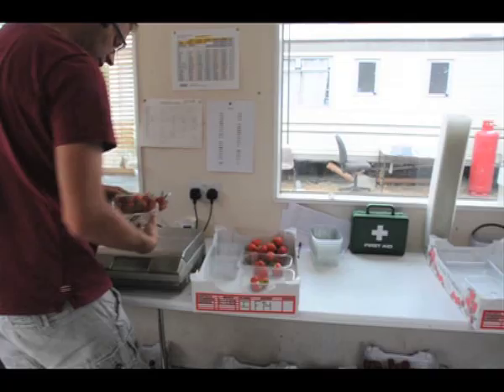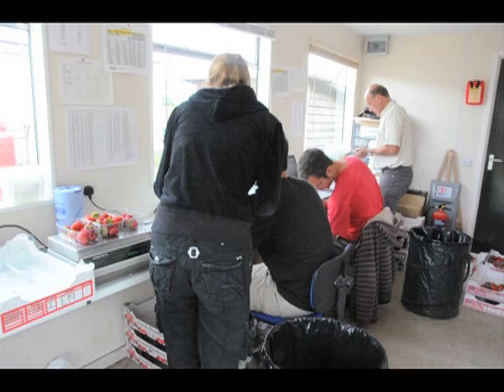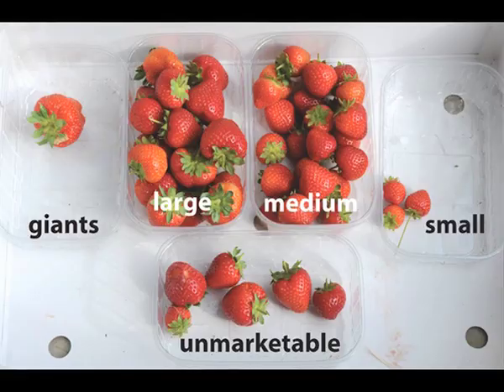The strawberry team have devised a method of logging fruit characteristics using a scoring system. This chart shows the criteria which is applied to every cross. Appearance and flavour are key to a strawberry being accepted by retailers and consumers. The scores that are typed in will give the strawberry team a much clearer idea of the suitability of the selection for potential release as a commercial variety.